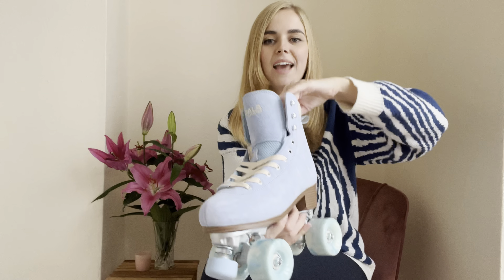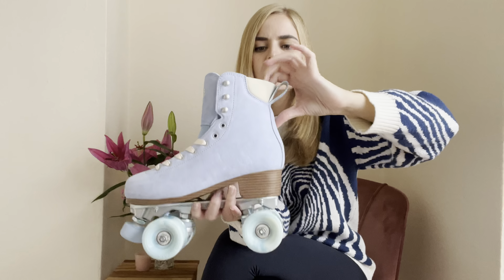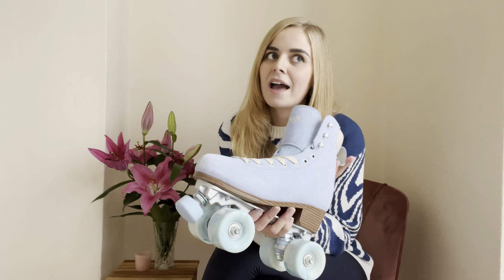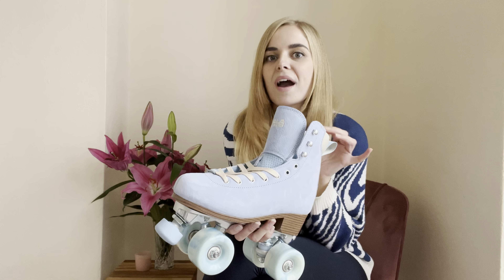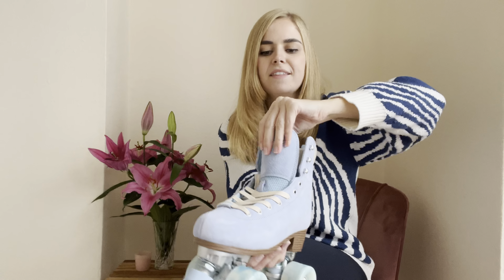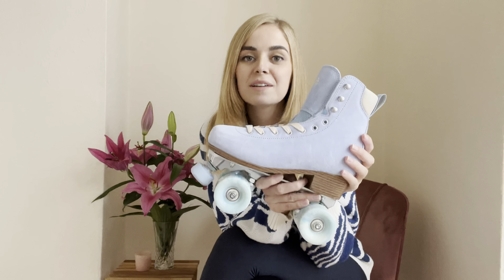And then we have the spongy area here that will sit around your ankle. It is very spongy and soft and it's got a little bit of stretch in there as well. I like that — it feels cushioned. Some skates I have took a while to wear in and to get comfortable because they were quite hard around the opening. But yeah, this feels really nice and really good. And then the tongue — the tongue has a lot of padding in there as well. Really nice. So far, I'm very impressed.